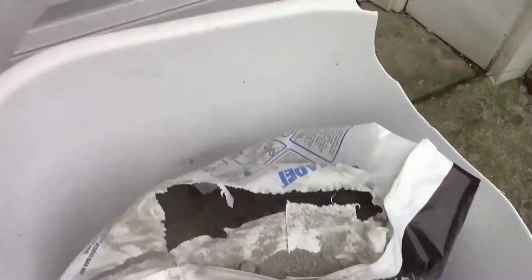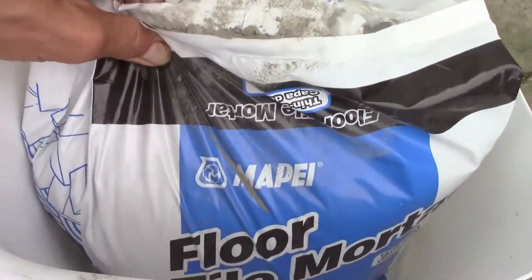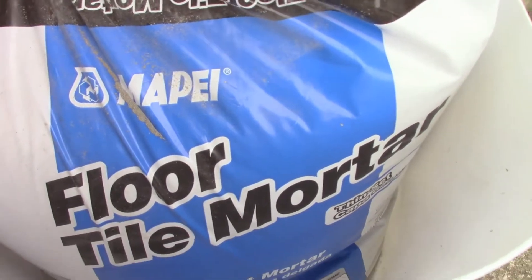If you've got the little holes like this, I'd say you could just use caulk or glue — tube glue, just squirt glue in there. That'd be good enough. But I've got big holes, so I'm going to use this thinset tile mortar. It says floor tile mortar, but it's working okay — I've already tried it.